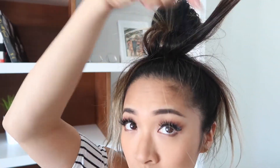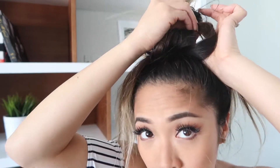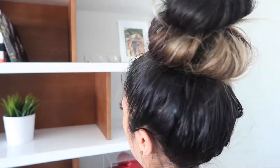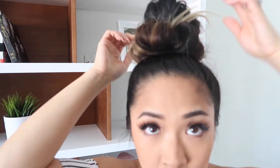It looks cute when it's really messy. I'll show you one more time: take a little piece of strand, pull the elastic band on the bun, and then tuck it underneath. Just keep going all the way around until you're done. And you're pretty much done. If you don't like those long spiky hairs sticking up, you can easily tuck them down. And here's the final look.